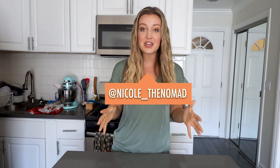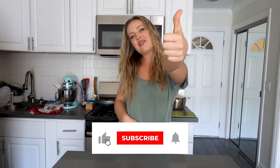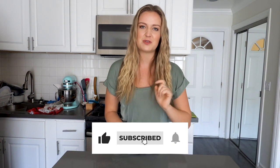Hi, I'm Nicole. Welcome back to my channel. If you're new here, be sure to subscribe, give this video a thumbs up, and don't forget to turn on those post notifications so that you're the first to see my videos when they come out.